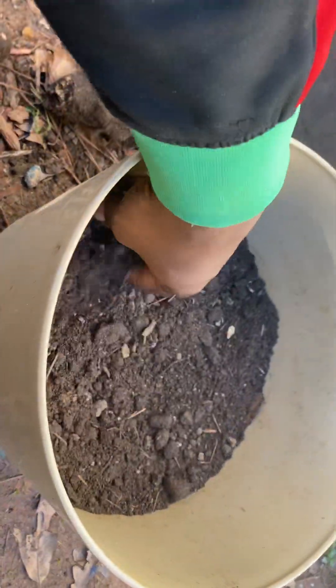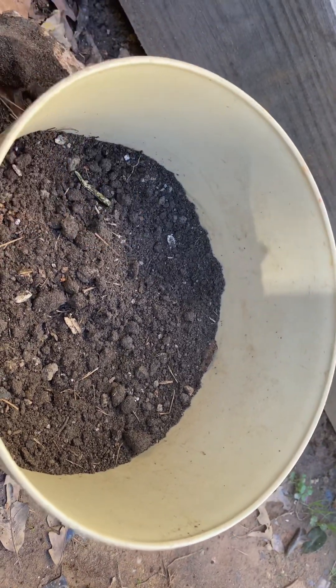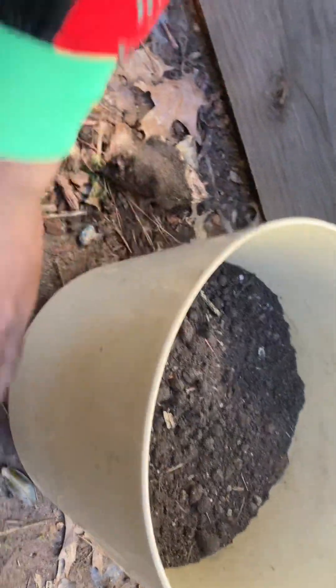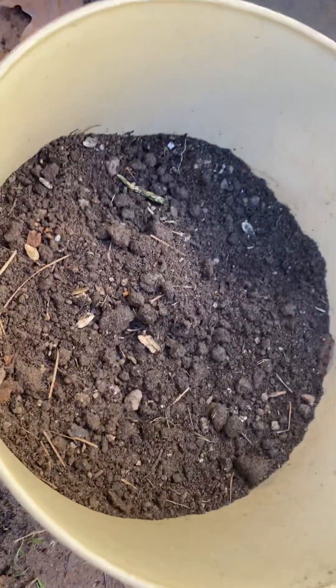Welcome to Plant a Garden TV! Today we're going to plant a cabbage in a container. You can plant cabbage in a container, you just want to make sure that the container has enough room for the cabbage to grow. I'm going to use my tape measure and give you an idea of what I'm talking about.